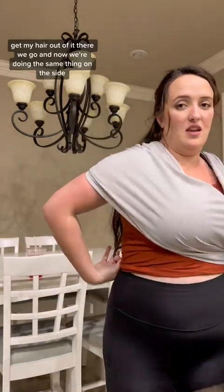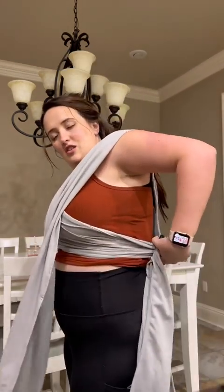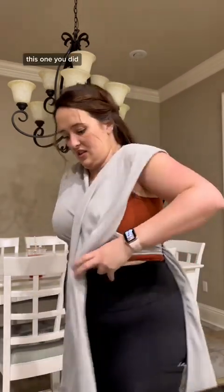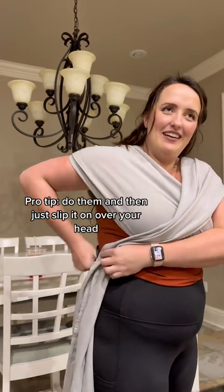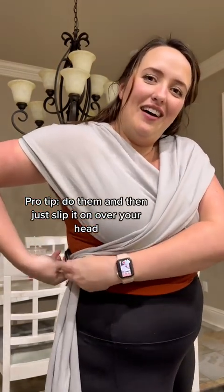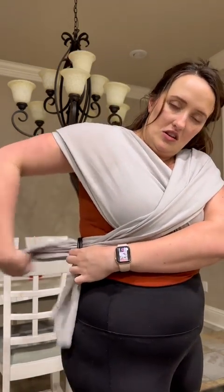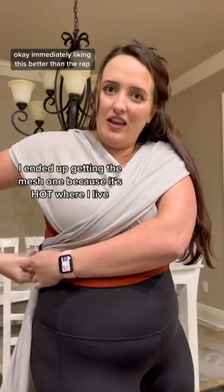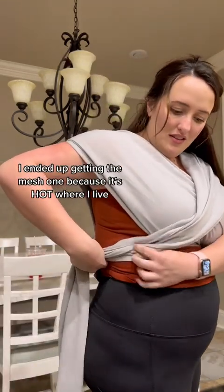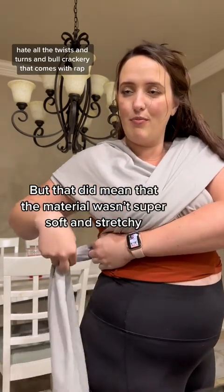Now we're doing the same thing on the other side. Maybe I should have left it a little loose and ranked it up. Loosen this one — I didn't really loosen it. Having it looser and then tightening it would probably make this so much easier. Immediately liking this better than the wrap.